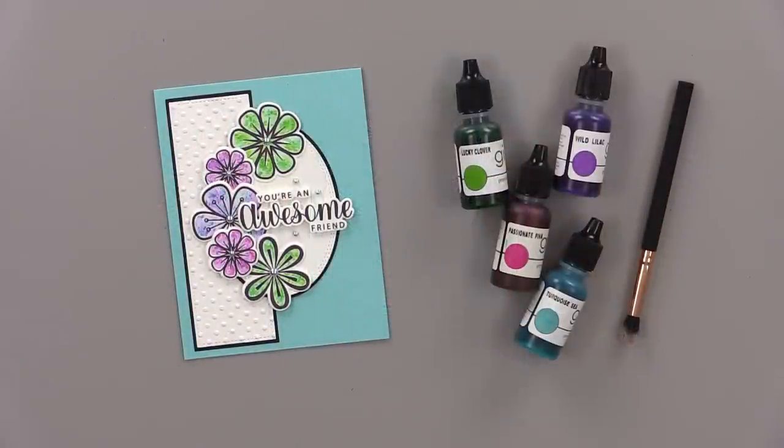So there's my finished card! I hope you enjoyed today's five-minute card video and I hope you'll give this technique a try. Stay tuned to my channel for more five-minute card videos and more Stampin' Chat live videos too. Thanks so much for joining me and I'll see you again real soon.